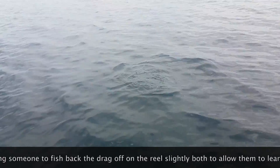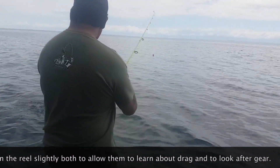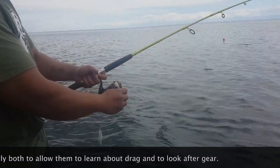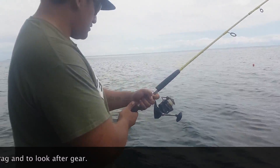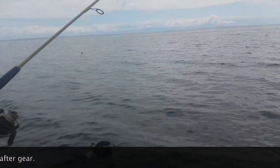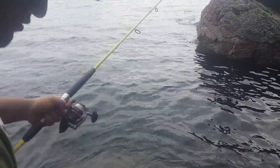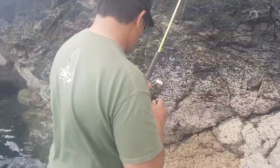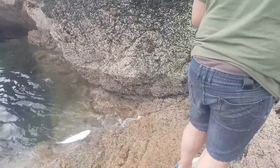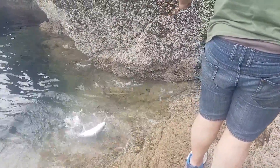Keep walking around here. Just nice and easily, turn his head around this way. Yep, and then we're gonna just try walking straight up here. That's the one — and that there is a very, very nice kawai on a Sabiki.